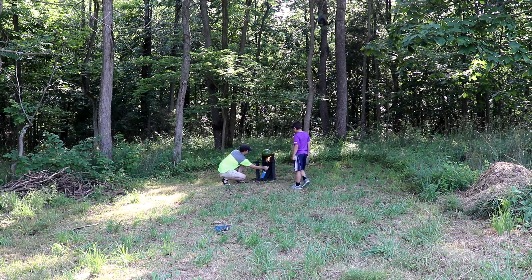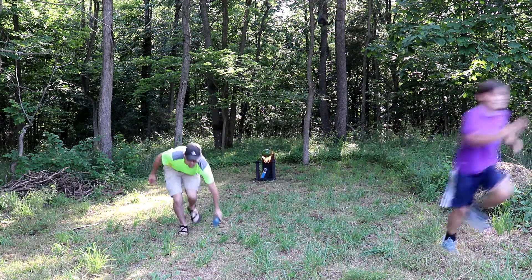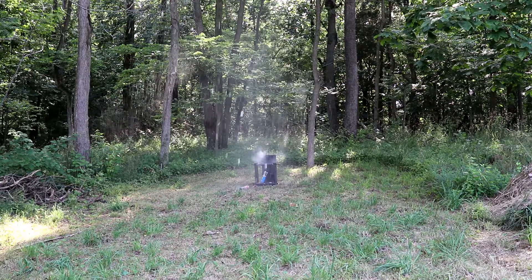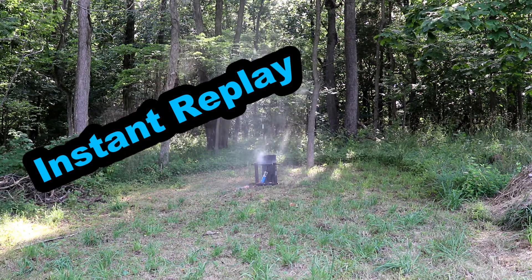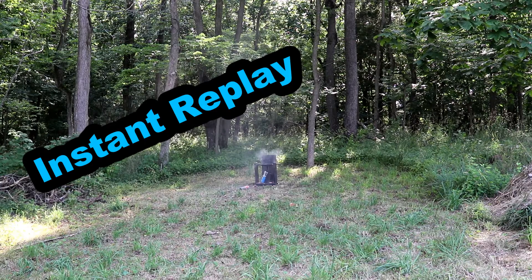After giving the can a few minutes to cool down, we reset the watermelon, relit the torch, and waited another ten minutes for the result we wanted. Pretty cool, huh?